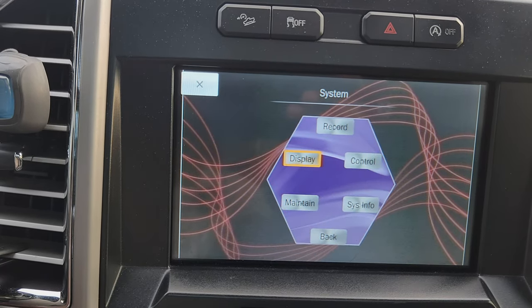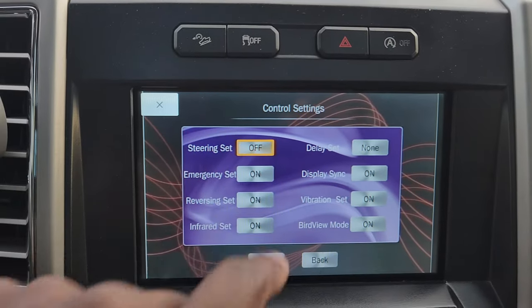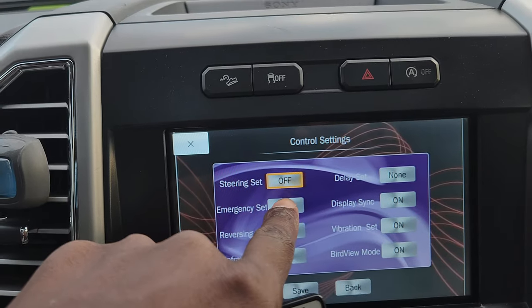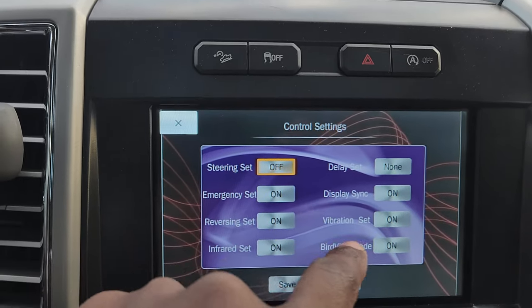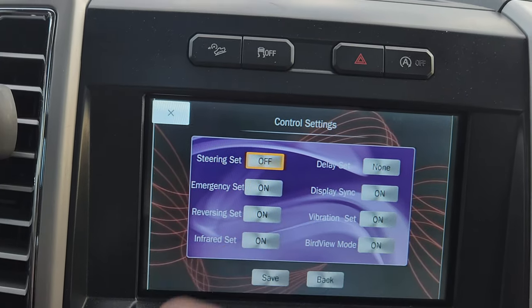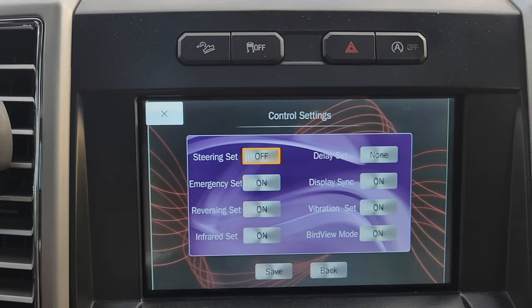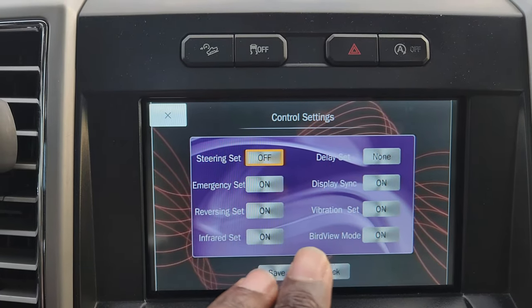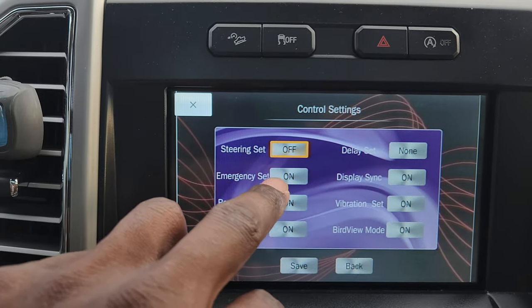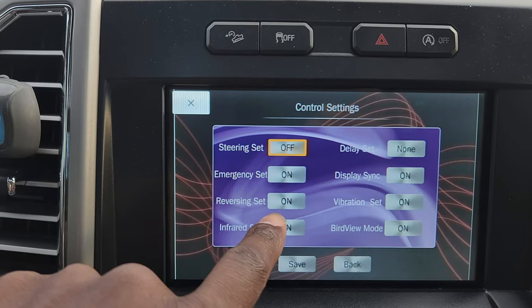Under display settings you can adjust color and temperature if the image isn't clear enough, but I find the default settings pretty good. Steering settings control the guide lines when you turn the steering wheel — I left that off. The emergency set is important: turn it on, because it means if you get into an accident it will automatically record everything from before it happened.